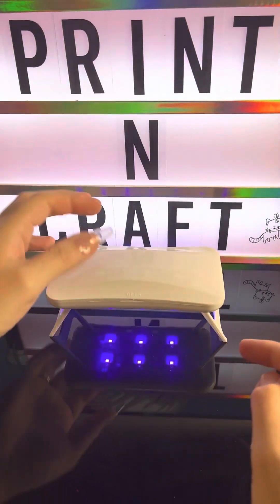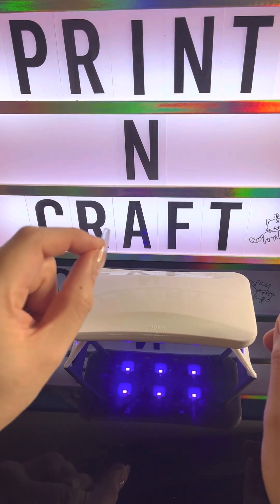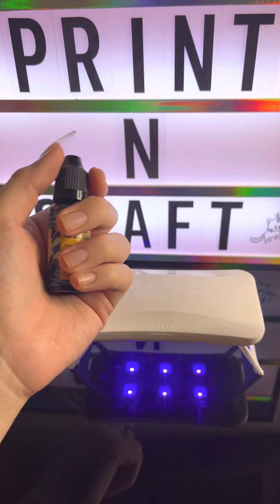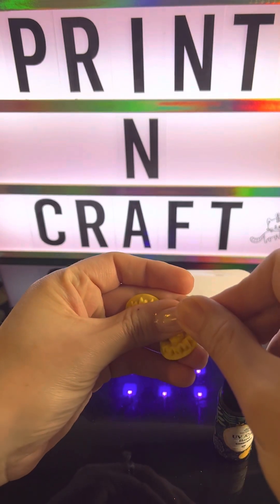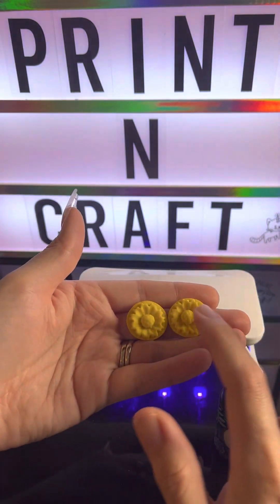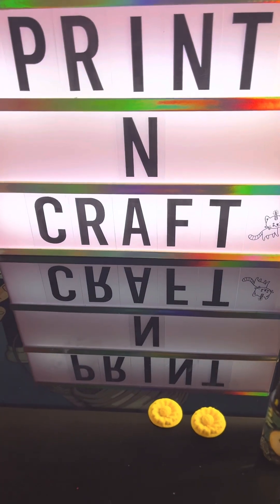My channel is called Print and Craft, so I have to try a craft with this UV lamp to see how well UV resin cures on it. I found some pieces I had made a while ago, so I'm just going to put UV resin on top of them to see if it works. I folded one to see if it was resistant and it is.